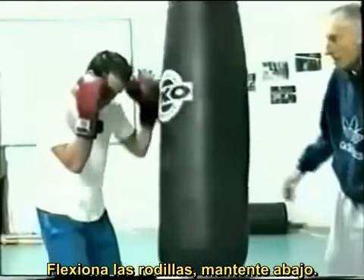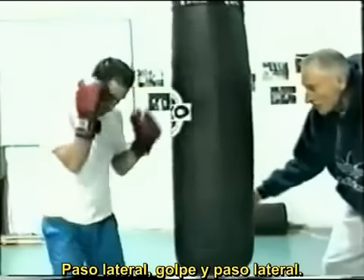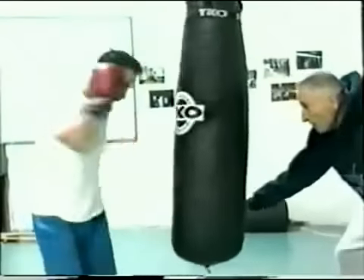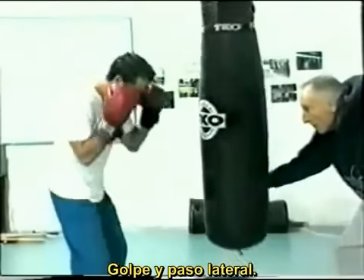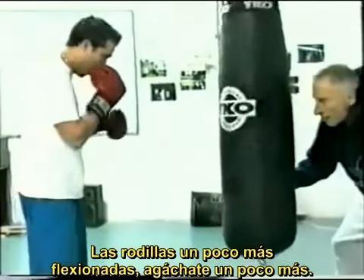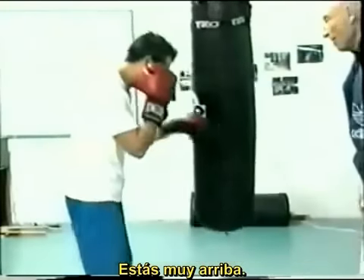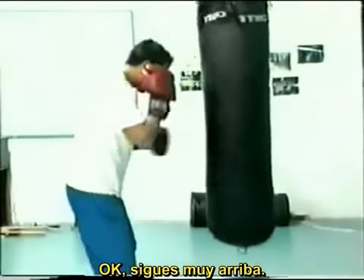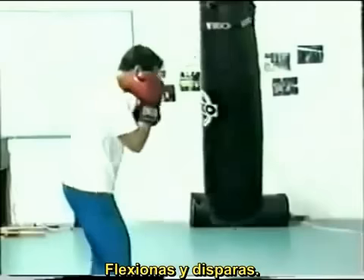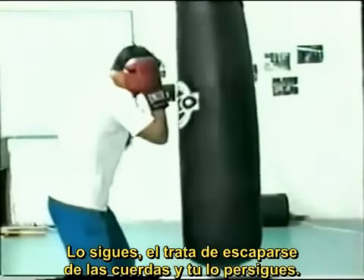Stay low, bend your knees, stay low. Shuffle right into it — you're low and shuffle. Low and shuffle along. A little more bend in the knees, drop a little bit more. A little too high — bend those knees and fire. So we're following: he tries to get away along the rope and we're right after him.